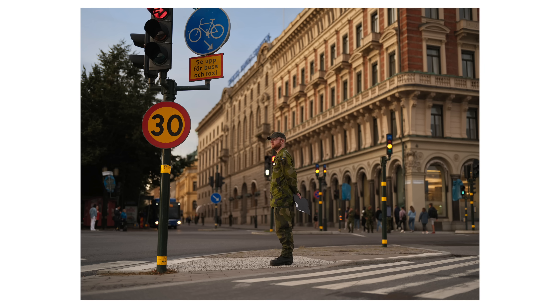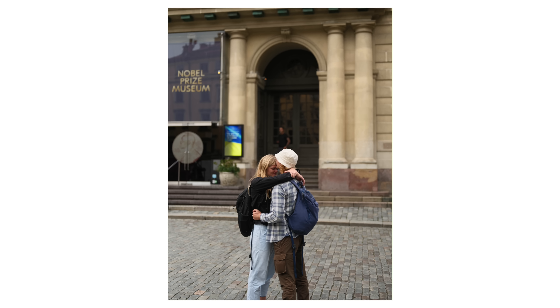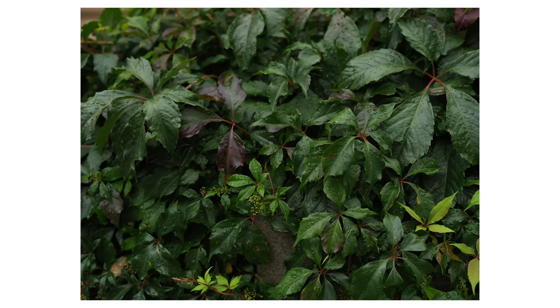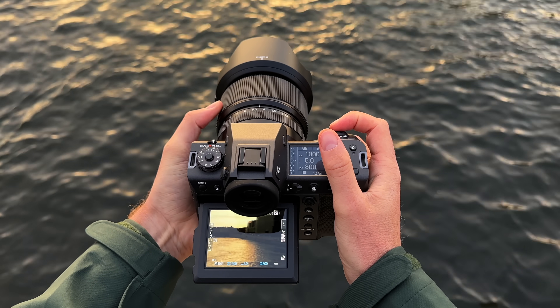Back in the film days, medium format was actually much more attainable. The difference in price between a 35mm and a 120mm body was not so significant — a lot of it was how much you spent on film. What Fuji is doing is moving us back towards a place where medium format is a more attainable choice for anybody. They have some more affordable bodies that professionals could actually choose without having massive budgets, and the speed and performance on this new camera show us that it can be used in environments you typically just wouldn't expect to use a medium format camera in.